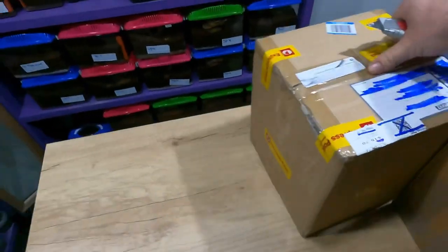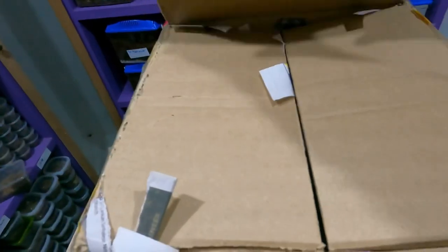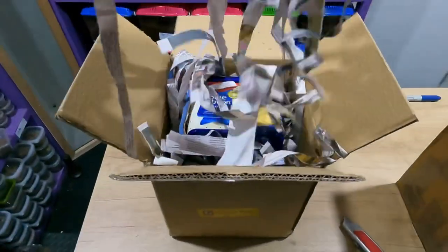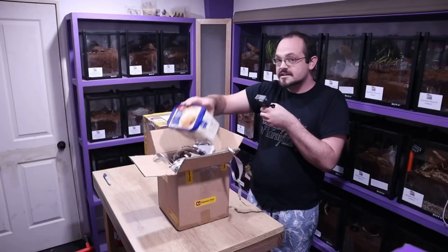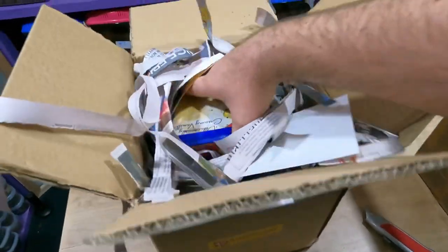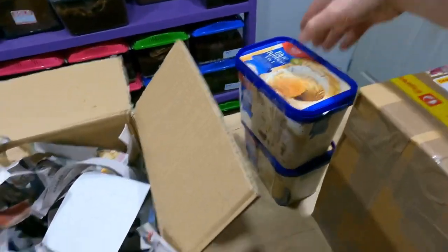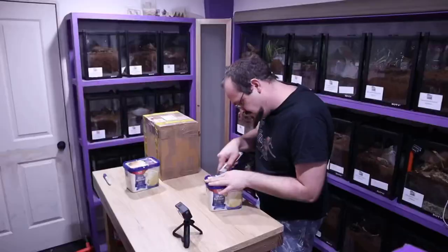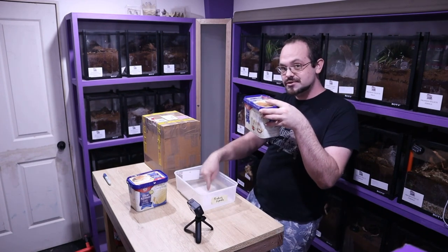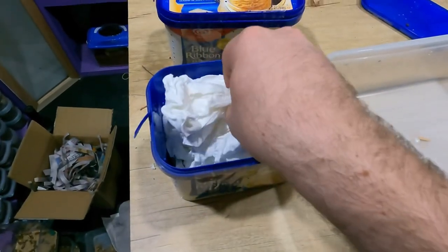Let's start with the smaller box first. Kind of make a mess like always. Looks like we have ice cream again. Let's tip whatever's in here out. Let's get the first lot out — make sure there's none in there, no one's holding on.